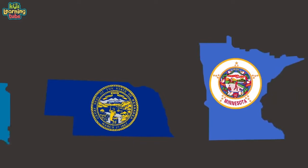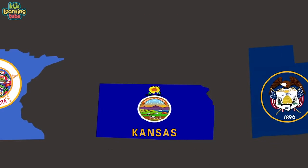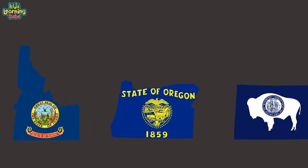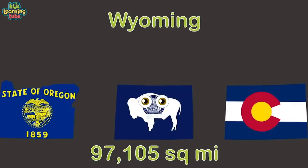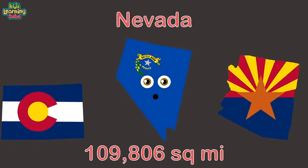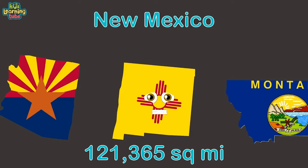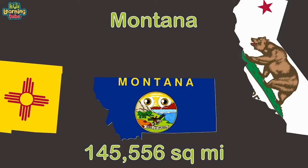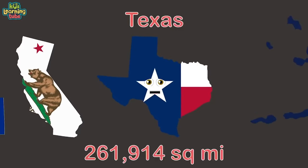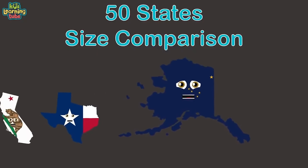Iowa is next at 28. Michigan coming in at 29. Georgia is number 30. We are Washington, we rank at 31. Oklahoma is 32. Missouri has no worries at 33. North Dakota is 34. South Dakota is in at 35. Nebraska is 36. Minnesota takes number 37. Kansas is 38. Utah is ranked 39th. Idaho is number 40. Oregon is 41. Wyoming is 42. Colorado is 43. Nevada is 44. Arizona is 45. New Mexico is coming in at 46.